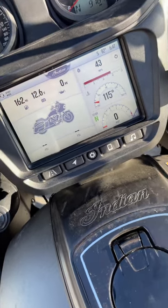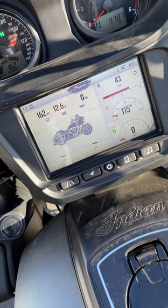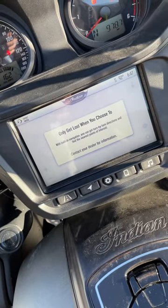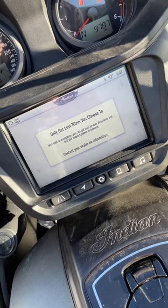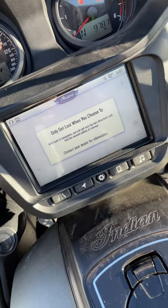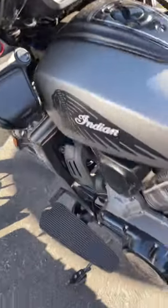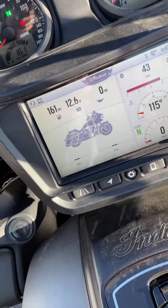I'm going to record this video to show you that I have a base model that does not have the navigation or module set up on it, so I can have Apple CarPlay without navigation set up through Indian. All I've done is the most recent update through Ride Command, and after that update I powered the bike off. Once the bike's been powered off, I powered it back on with only my Cardo connected to it. Showing you I do have a base model — there's all that chrome.